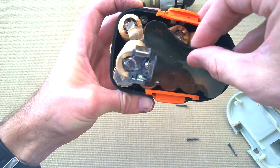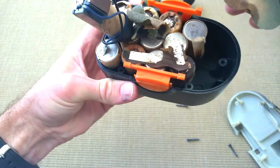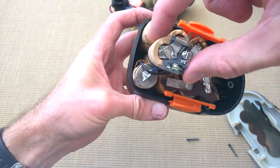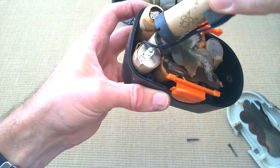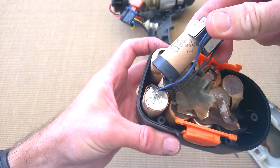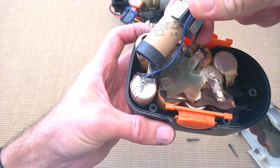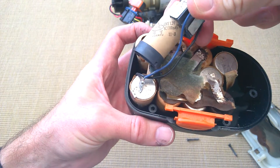They are crusty. Oh look at that. So what have we got in here? These are 1.2 volt, 1300 milliamp hour cells from Hanyu.